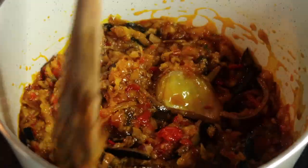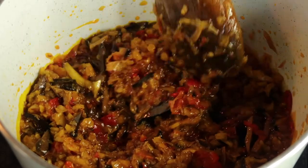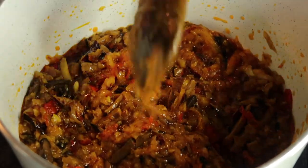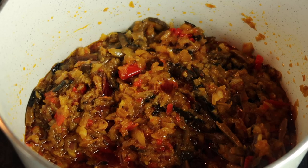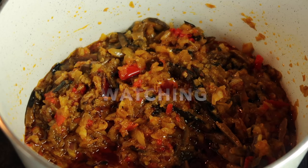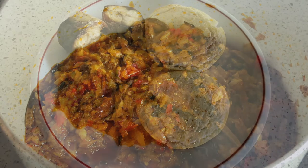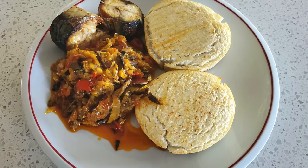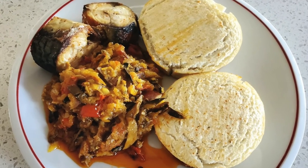The aroma in this kitchen is just amazing, it smells really nice — this is exactly what I wanted. I hope you guys enjoyed this video. If you did, please give it a huge thumbs up, like, comment, and share with your friends and family. Thank you!